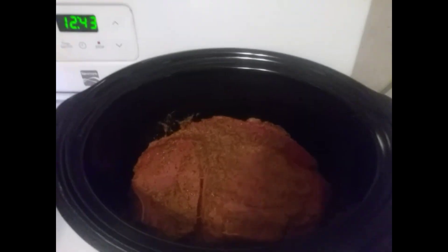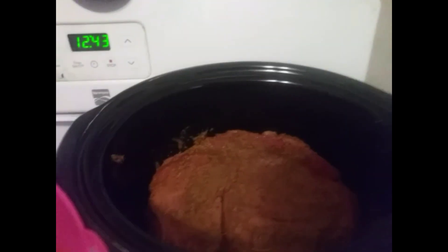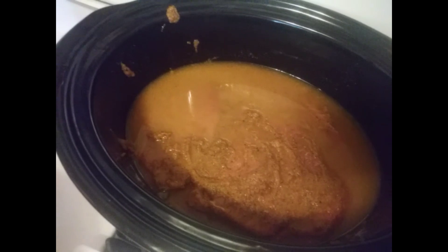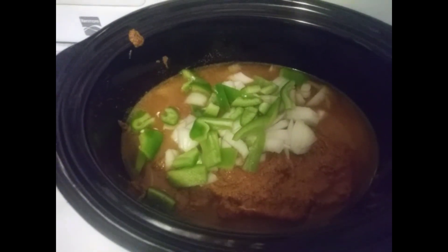Now we've got the meat in the crock pot and we're gonna take all the extra seasonings and throw them on there. You take all your seasonings and spread them in. Now that the London broil's in the crock pot, you take your bowl that had all your seasonings, add some water to it — gives it a little gravy. Then I'm gonna go cut and add the green peppers and onions.